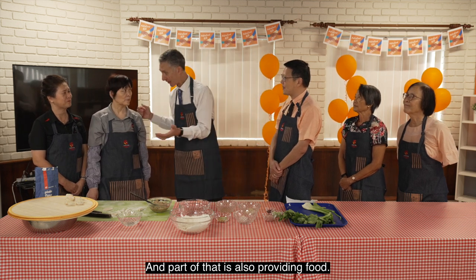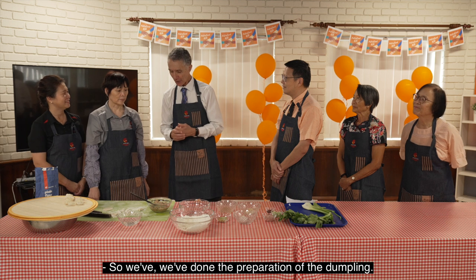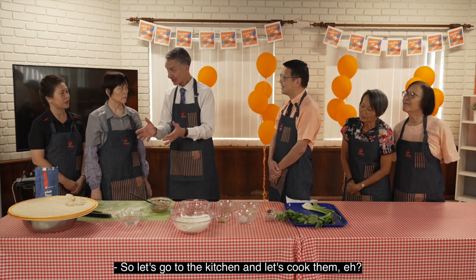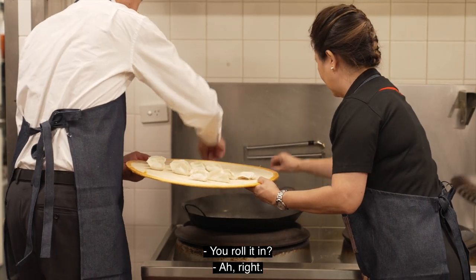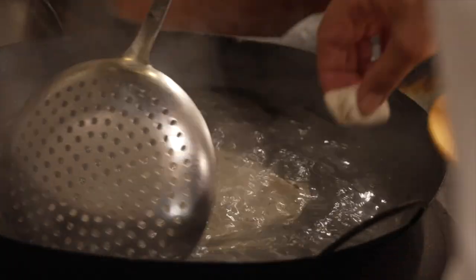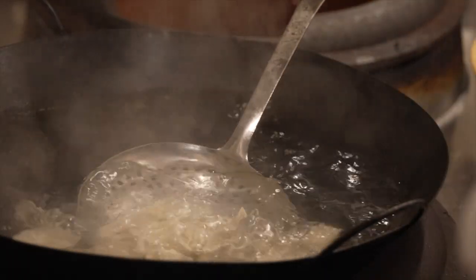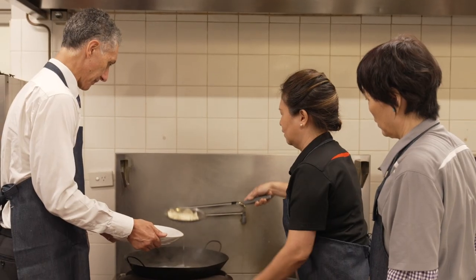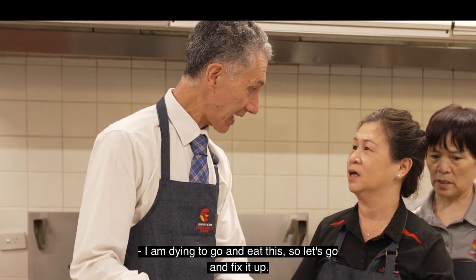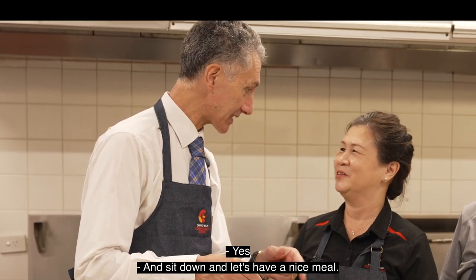Part of what the association does is also providing food. So we've done the preparation of the dumplings — let's go to the kitchen and cook them. I am dying to go and eat this. Let's go and fix it up, get the sauce, sit down and have a nice meal.